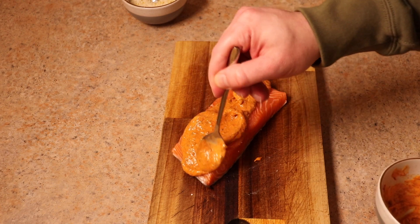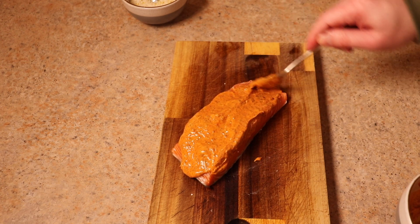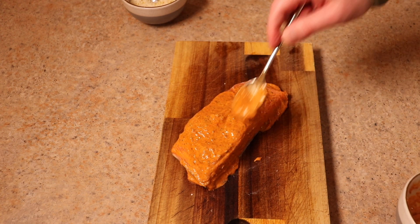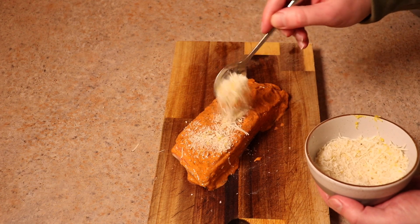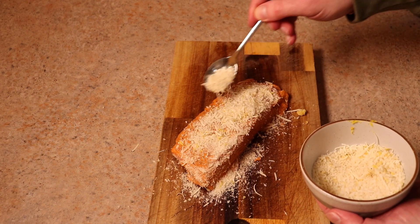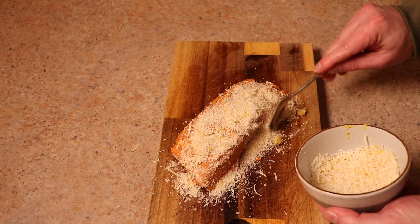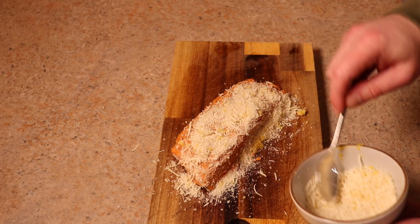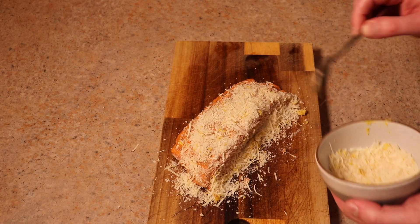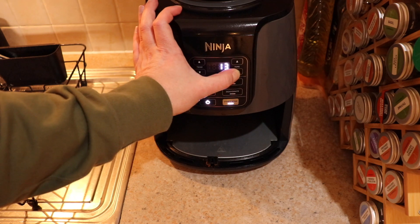We're going to cover our salmon in this binder. If you're sensible, you can just paste it over the top and that'll be more than enough. I did the sides as well, but just the top is more than sufficient. Then get your breadcrumb and parmesan mix and sprinkle it generously over the top — pack it down so you've got a really nice coating. Keep most of it on top to make sure there's a solid crust.